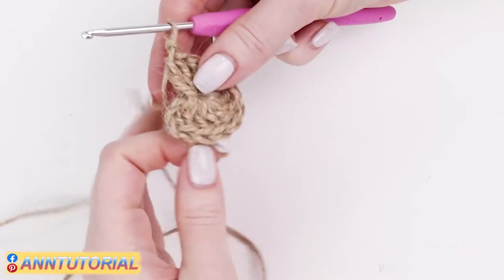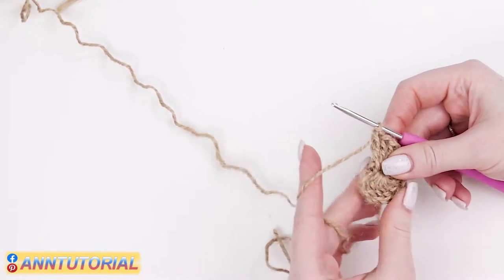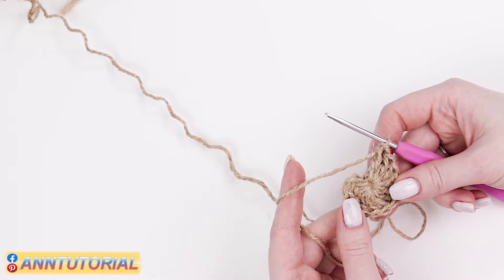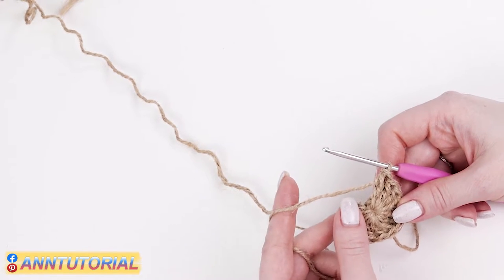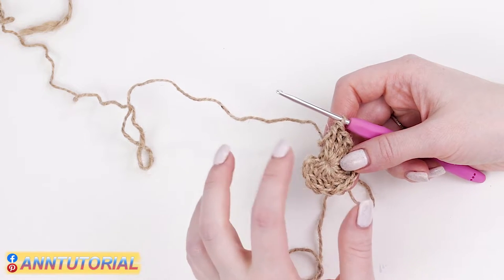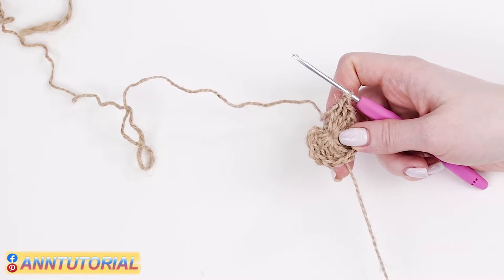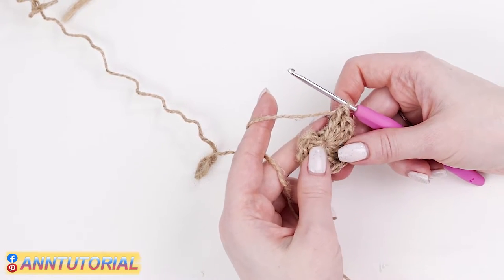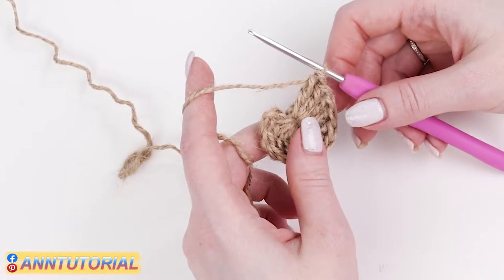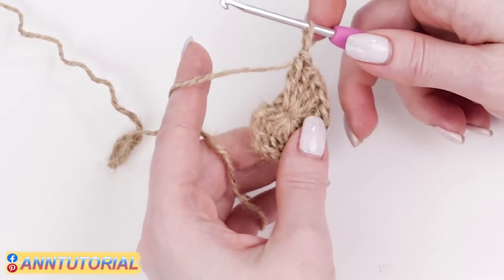Once we've turned our strip into a circle we need to do the joining — join the beginning with the end. I'm going to show you how to join in a seamless and very subtle way. There is a special technique for the double crochet pattern. No seam will be left and the place of joining will be inconspicuous. Of course you may join in your own way, but mind that there might be a seam left. The joining technique I'm about to show you is seamless.